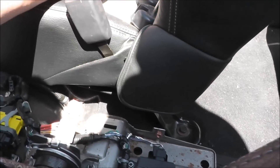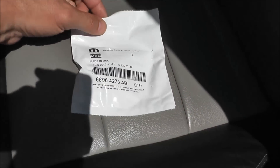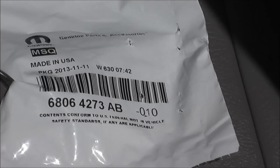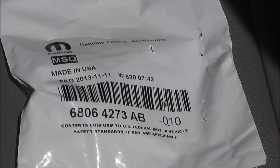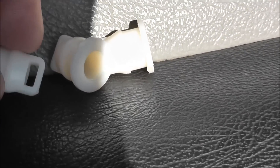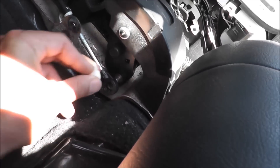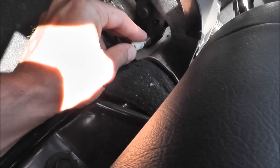I had to order the pieces from the Jeep dealership. Here are the pieces I needed — the bushings that you would need. They look like this — these little guys. You can see all the ends, and from what I gather doing this for the first time, this piece needs to go in here on this side.